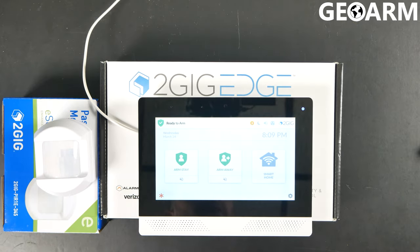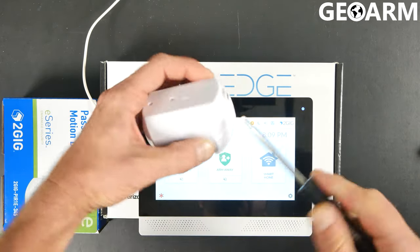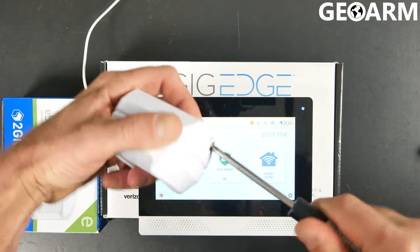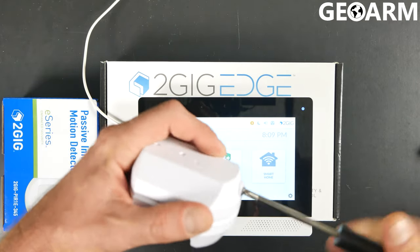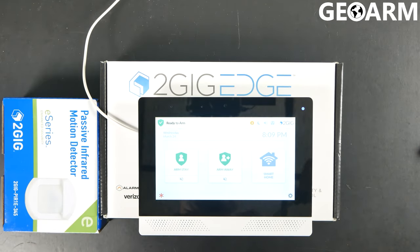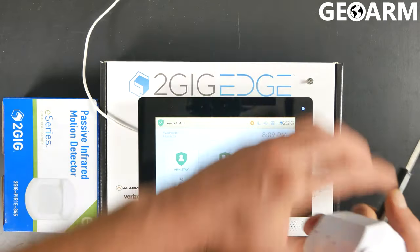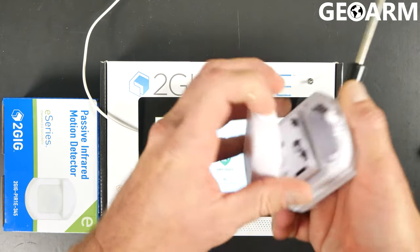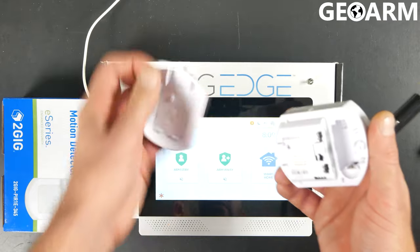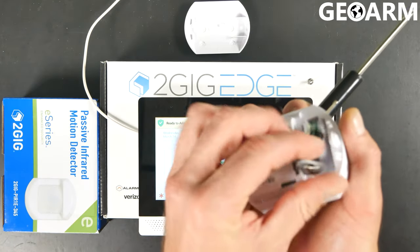It isn't really too difficult. The first thing you want to do is you can see there is a screw on top of this — you want to get that undone so you can get the battery placed inside. This screw does back all the way out. The back plate should just come right off after you've done that, and then we're going to go ahead and put the battery in place.